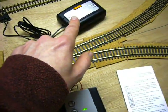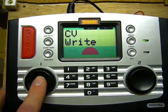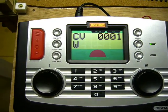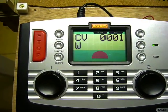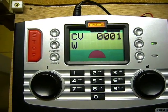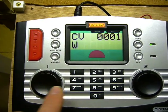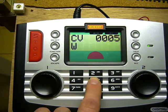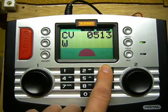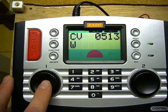So now we're going to write the address to the decoder. Press again to confirm — the screen should now display CV 0001 W to write. What we do now is type in 5, 1, 3, then press to confirm.